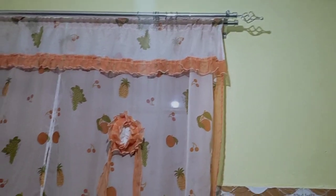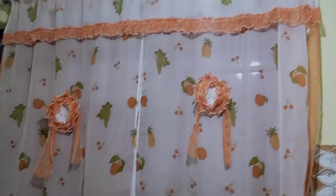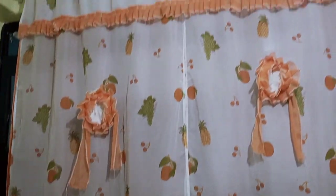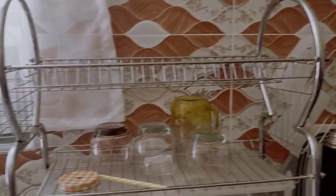In today's video, we are going to do a little bit of a makeover in the kitchen. Number one thing I'd like to change is this curtain — I feel it is too busy, and my walls are busy as well. So I'd like to change it to something else, and Kerry Interior has an idea of what to do, so we'll let her do her thing.